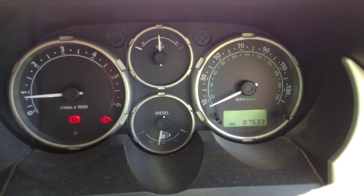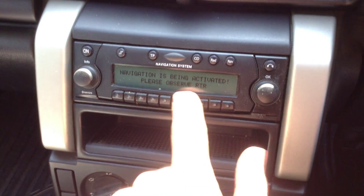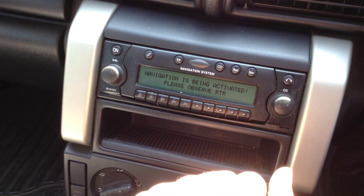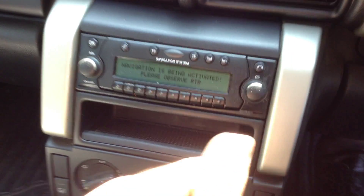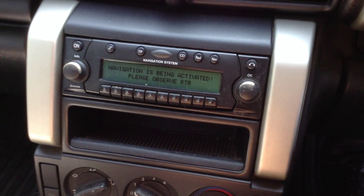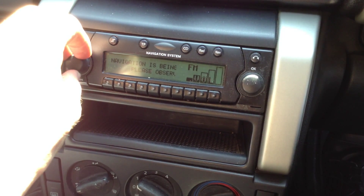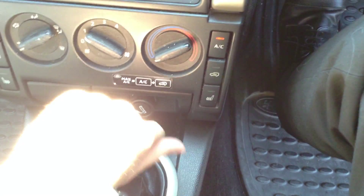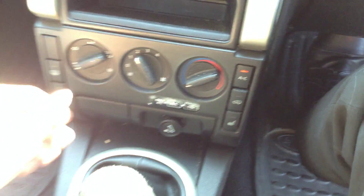The clock reads 87,533 miles — not bad mileage for its age. The vehicle does have navigation, though it asks for a nav CD which unfortunately is not in the vehicle, so a nav disc will be required. The radio works perfectly fine and sounds great through the Harman Kardon system. There are also heated seats, and the air conditioning comes out nice and cold with all blowers working fine.